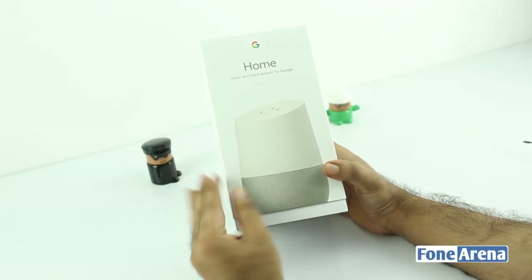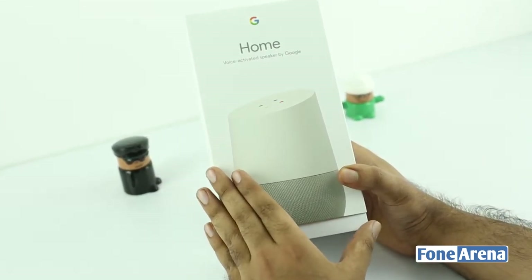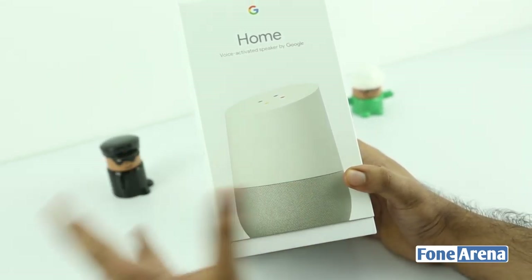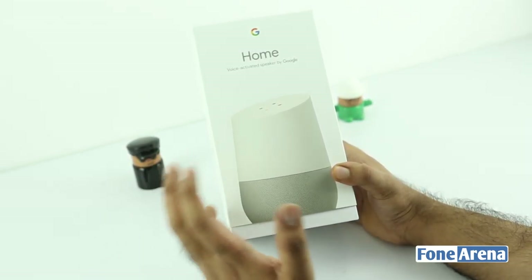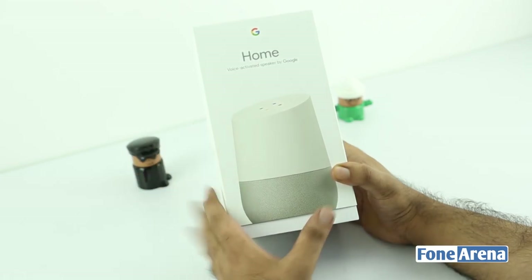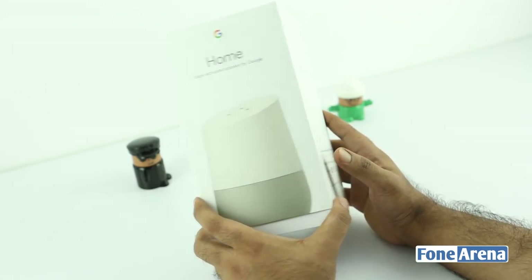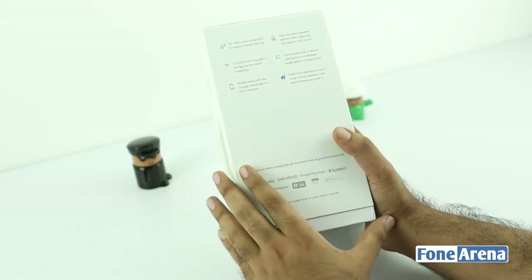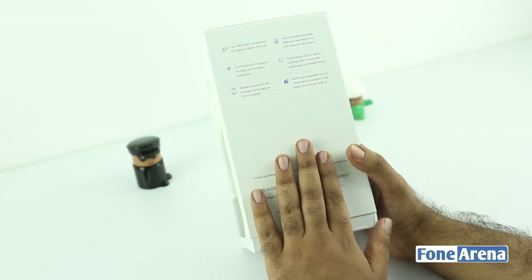Hi guys, this is Varun here from Phone Arena and this is the Google Home. The Google Home is a voice-activated speaker by Google, as it says on the box. It's very similar to the Amazon Alexa speaker which also launched a few months back, and this is Google's answer to Amazon Alexa — it's pretty well tied to Google services. It's available only in the US sadly as of now and we managed to import one, but it will definitely work anywhere in the world as long as there is a 240-volt adapter in the box.